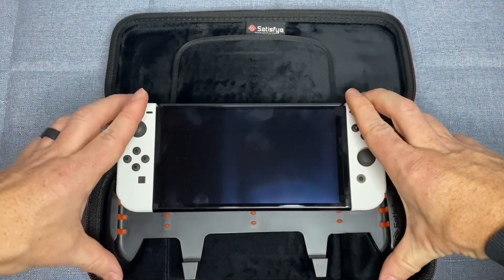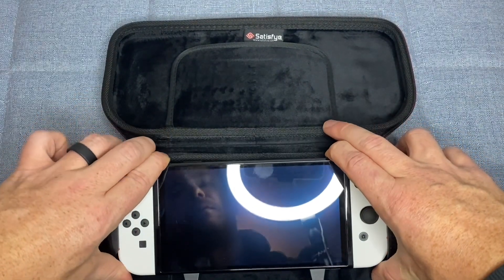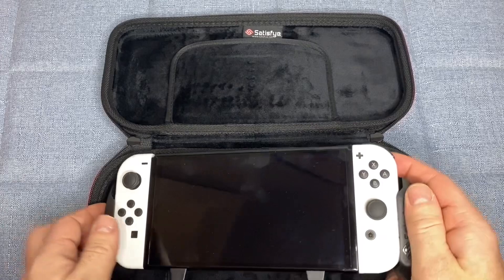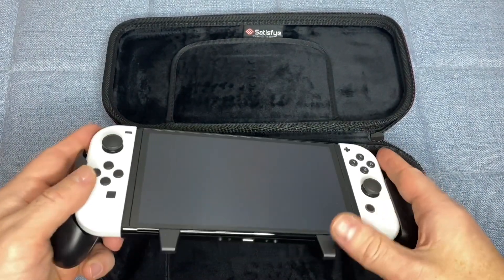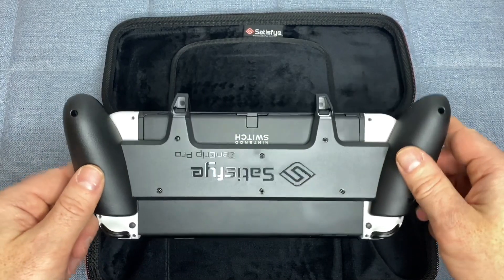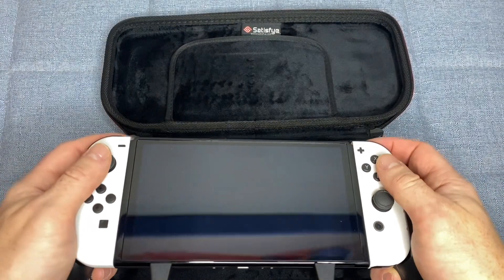Overall, the OLED Slim Bundle is an excellent investment for gamers who enjoy playing their Nintendo Switch on the go. The ProGrip provides ergonomic comfort and customizable button mapping, while the Slim Case offers protection during transport.